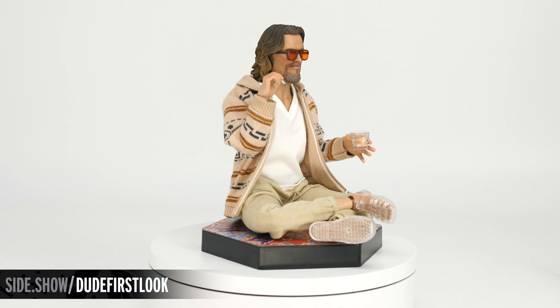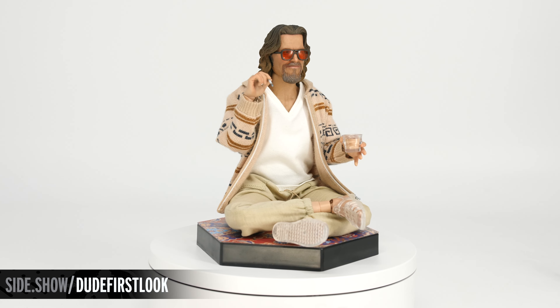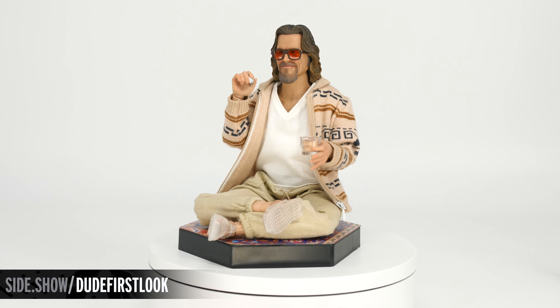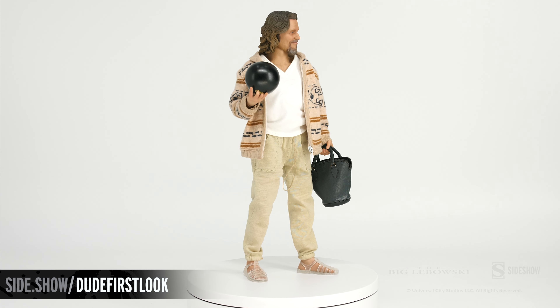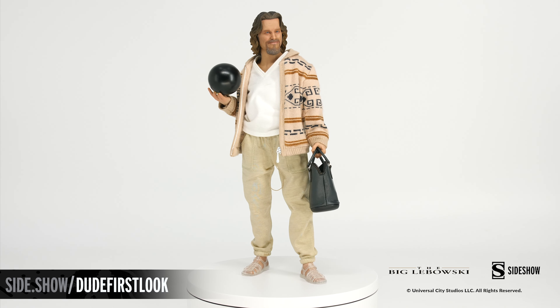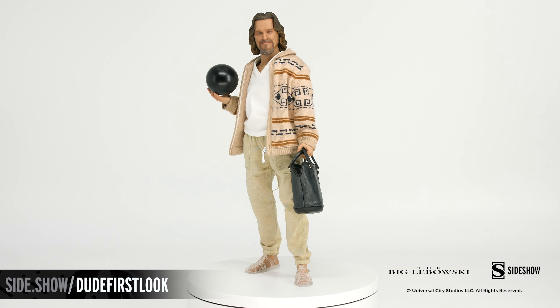This has been Sideshow's First Look at the Dude, sixth scale figure by Sideshow. For more information about this figure, follow the link below. And to see more poses that abide, make sure to watch Unsealed and Revealed. Thanks for watching.